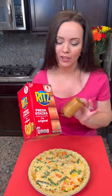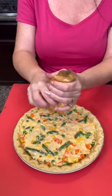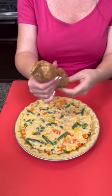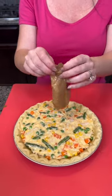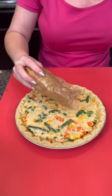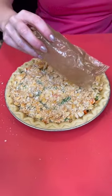Now we're going to take some Ritz crackers — this is that secret ingredient I was telling you about. I'm going to crush them up using my hands, and that's going to give us a delicious topping for our chicken pot pie. Make sure everything is nice and small. You don't even need a plastic bag — everything happens right inside of the sleeve. Sprinkle it around and make sure it evenly covers everything.